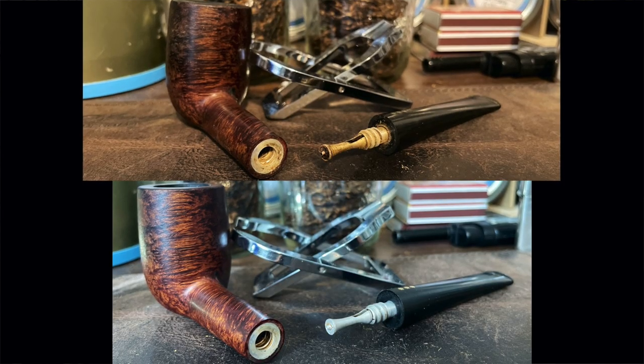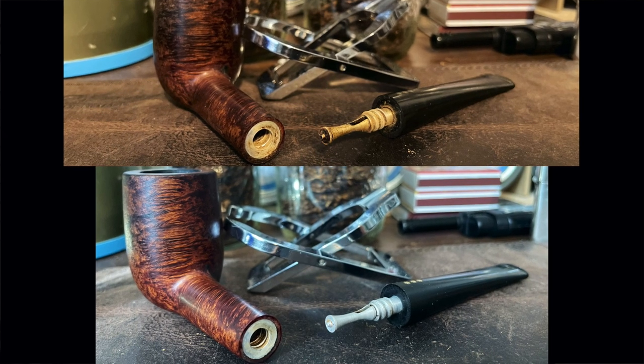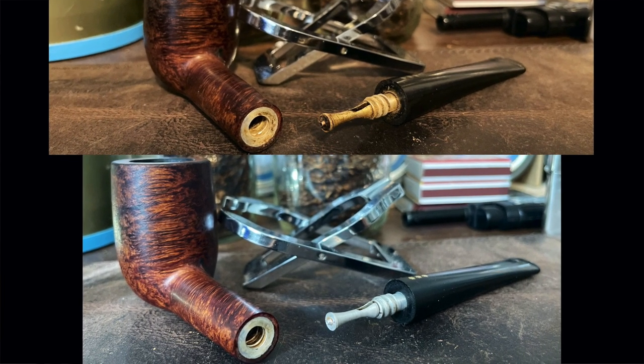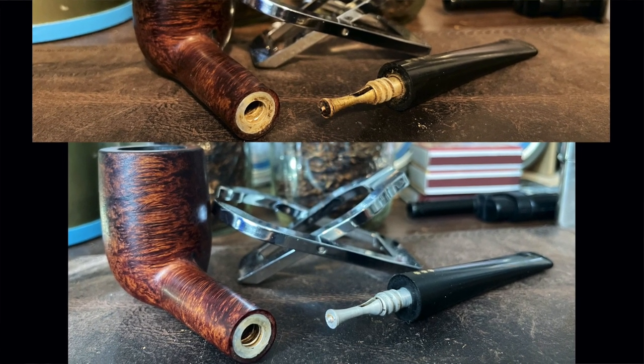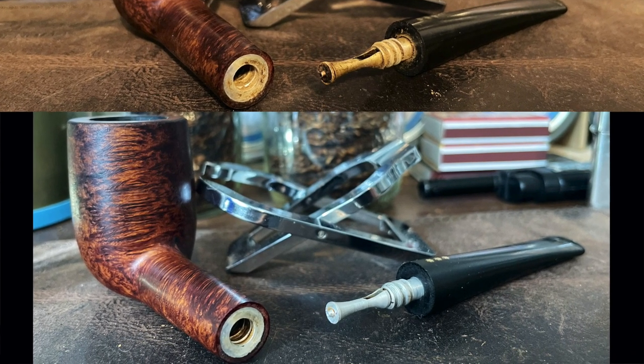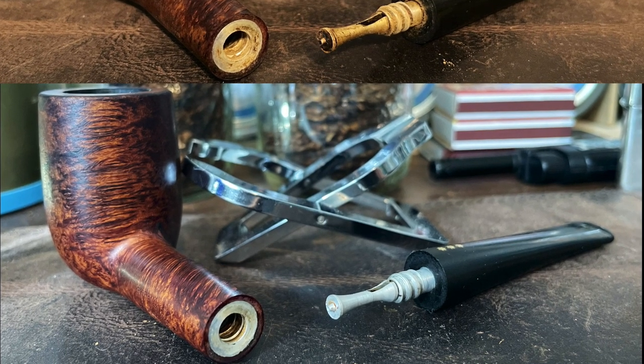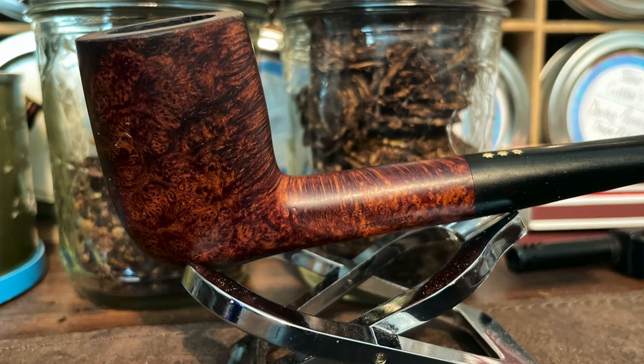Now you can see after reaming it and cleaning it out, it has a normal-sized bowl. The white balance is a little off in the internal comparison, but you can see the internals were a little grimy — not too bad, but not nearly as bad as the bowl itself. They still did need a considerable amount of cleaning and they came out pretty well.